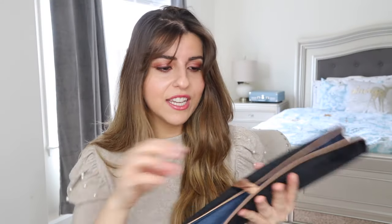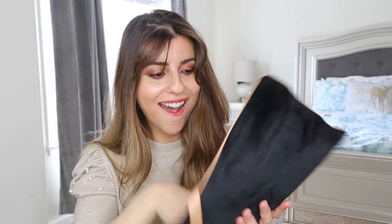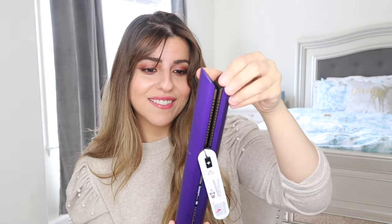This is the bag that it comes in. Apparently it took them a couple of years to even create this bag. This is just a heat-resistant bag that you can travel with and put your hair straightener into, and it's actually very nice — very high quality. And here it is. Oh my gosh, this looks really — wow! This is beautiful, I love the color. The purple looks great.